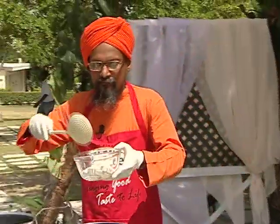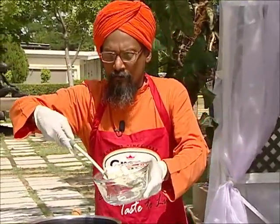Then first, we have to fry the tofu with hot oil.